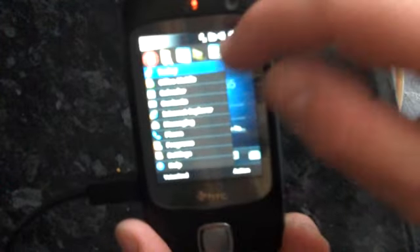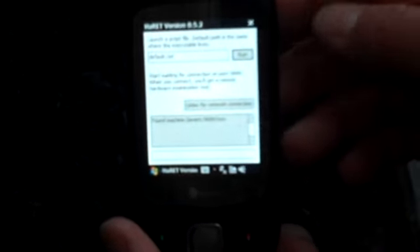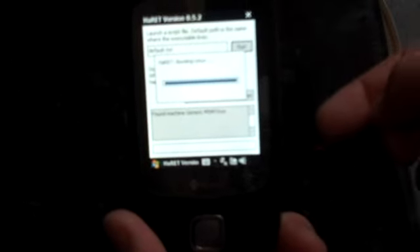I'll just bring that a bit closer to the screen. So if I go into File Explorer here, if we've got enough battery power, I'll go into this little screen here — the HARAT Loader — and load up this Linux image.